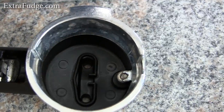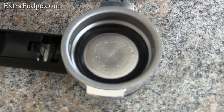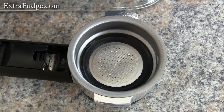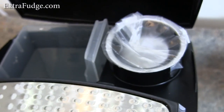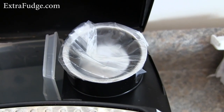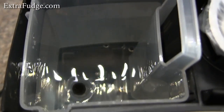It also comes with a smaller one — this is a double shot basket — and it also comes with a single shot basket, which is located under the flap here. I haven't used the single shot; it just gives me too little coffee.